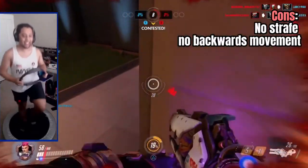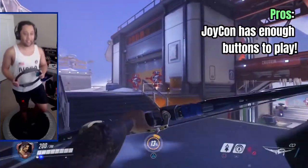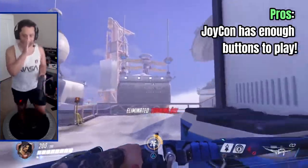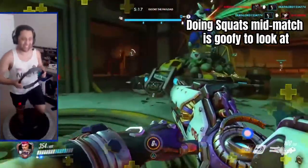One major downside to this setup is that you can't immediately walk backwards, and there's no way to strafe. The plus side of using the Ring-Con for camera movement is that you can use the rest of the buttons on the Joy-Con for in-game actions. Also, in retrospect, trying to run into a squat to do your ultimate during a match looks really dumb.